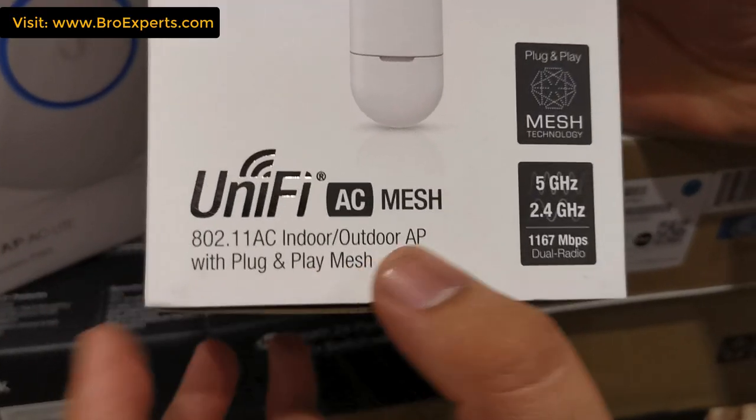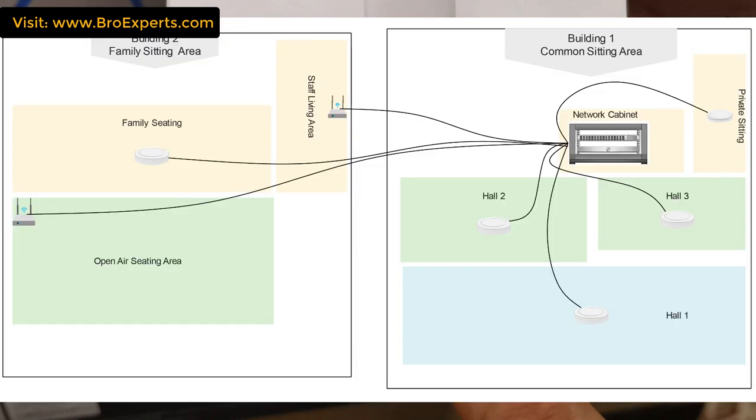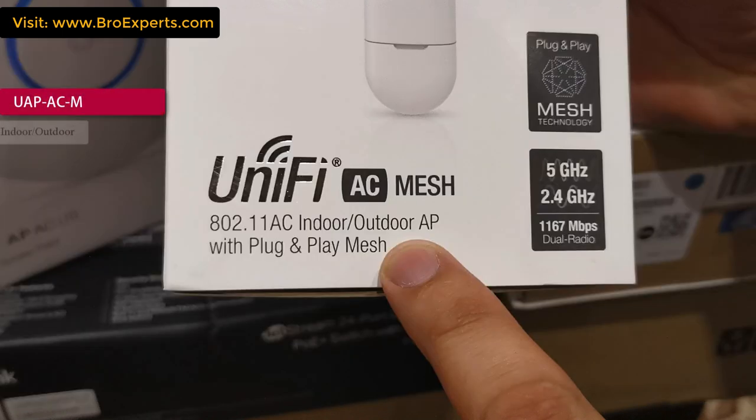Now let's see the UAP-AC Mesh, where M stands for mesh. Ubiquiti mesh technology is made for situations where you need to connect multiple devices to cover a huge area but cannot provide a cable for each device. I placed this device outside near the staff living area where in future they might expand Wi-Fi signals, making it easy to add another device without pulling cable.